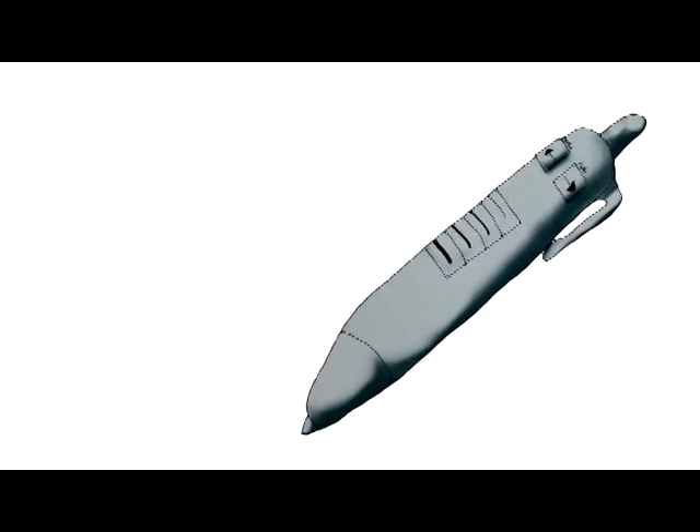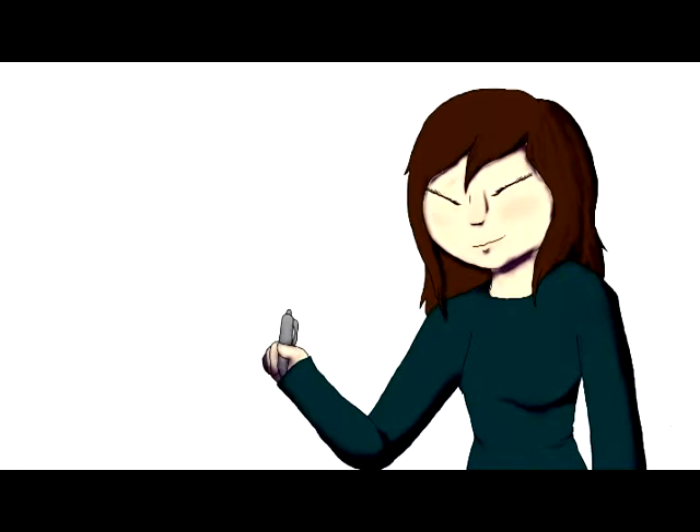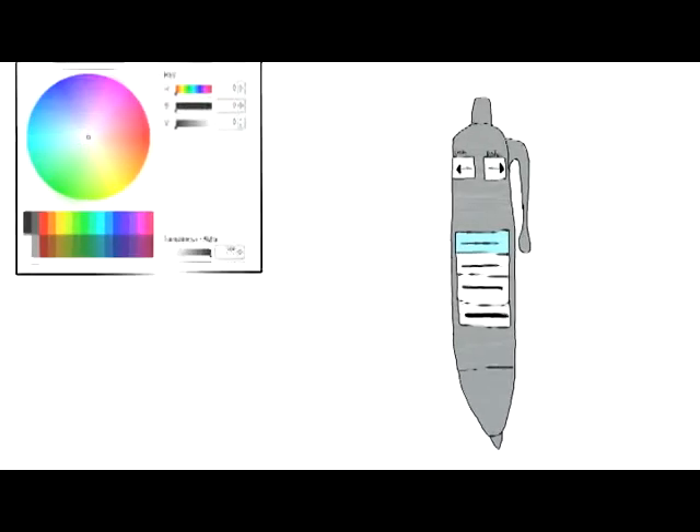The Artist PC — a pen with amazing capabilities. This pen comes with undo and redo buttons. It also has a line thickness selection and a color picker.